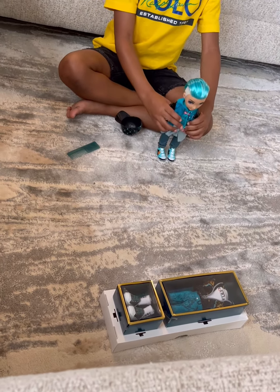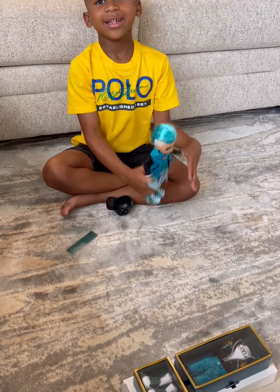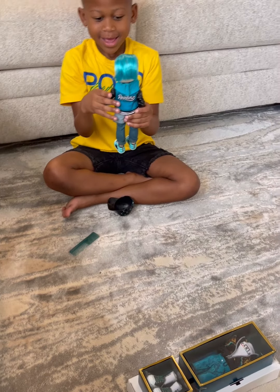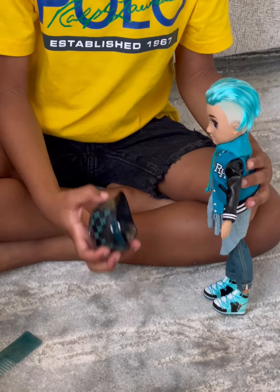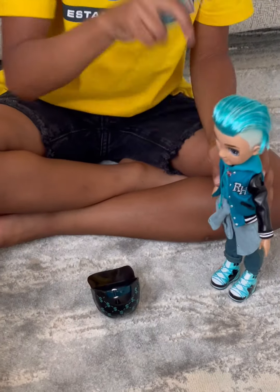Now pull him back some more, you have to pull his body back. And this is what it says on the back — it says Rainbow. You can also put the hat back on and it sounds like he did.